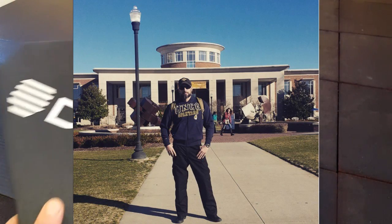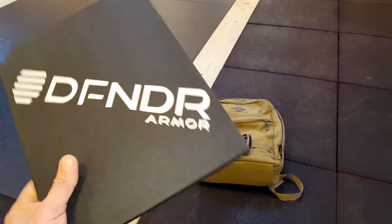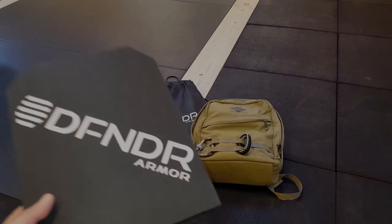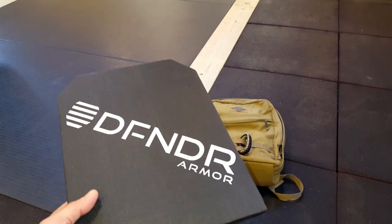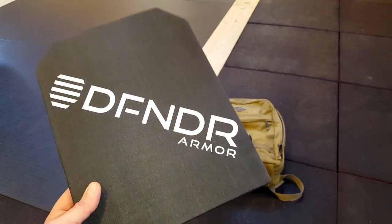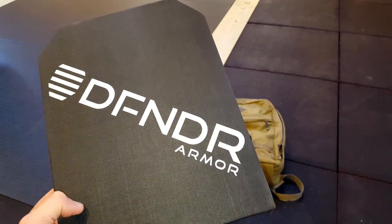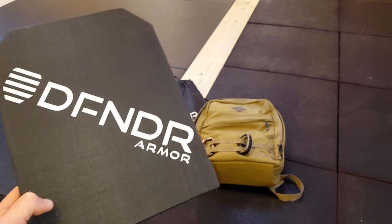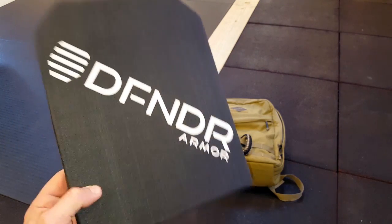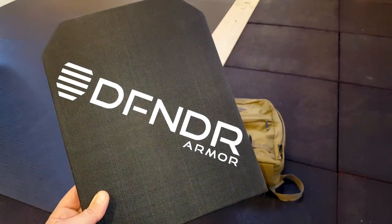The reason I chose this specific size and specs on this armor plate is because it fits perfectly into my travel bag. There are all sorts of different sizes and ratings — such as rifle-rated — but for me the price point was good, and the fact that I can fit it into my travel bag that's always with me in places where I need to be disarmed — whether it's the Middle East, Europe, New York City, or New Jersey.